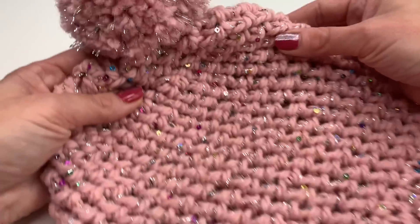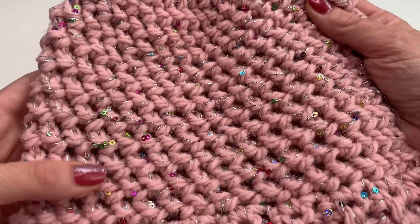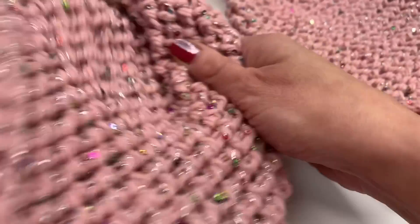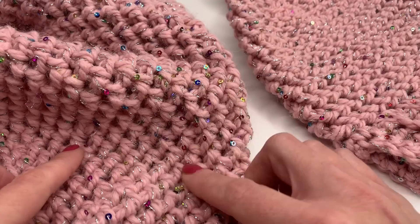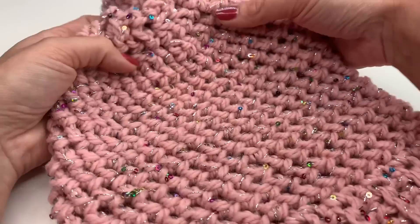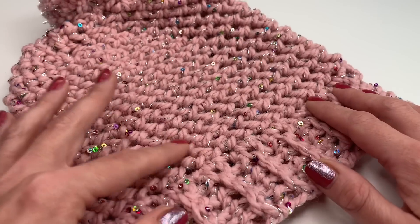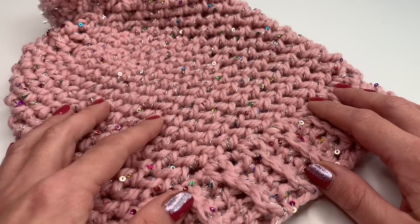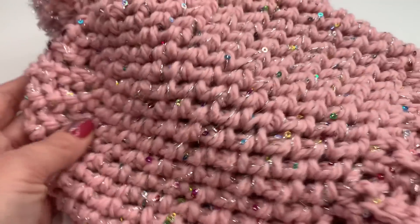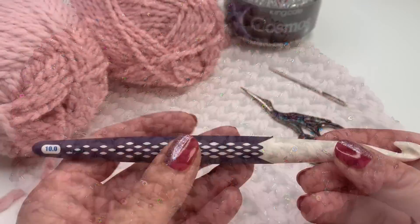Hello everyone! Today I'm going to show you how to crochet the herringbone half double crochet hat. I also made a cowl from the same stitch in the same yarn — there is a tutorial for that as well. This hat uses the same stitch. It's a very easy pattern, great for beginners. It's a one-row repeat with three rows of decreases, which are very easy to do.